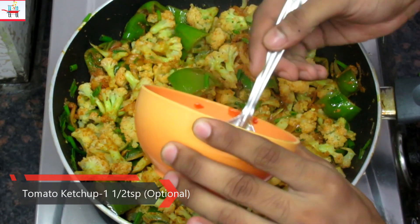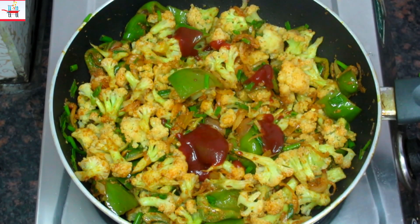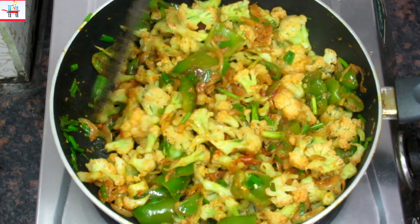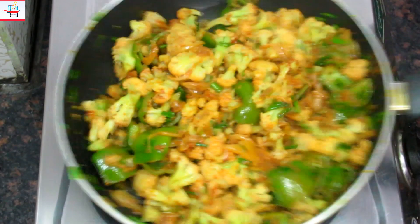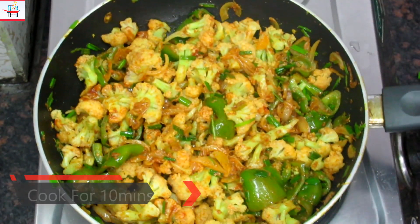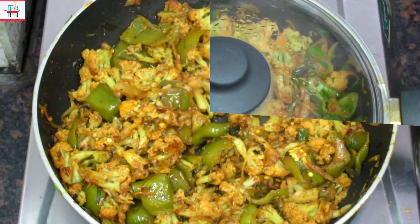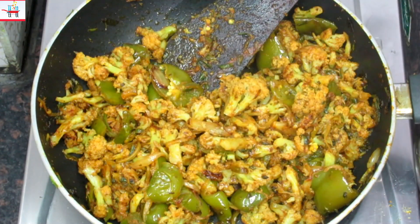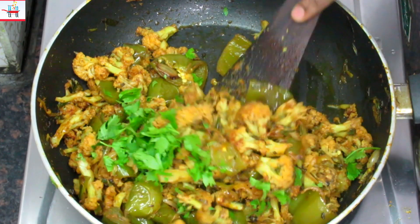We will mix in tomato ketchup and cook it for 10 minutes. After checking it, we will add the corn and leaves, then put it in the sauce.